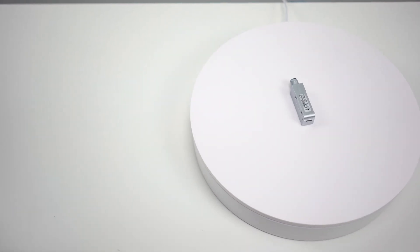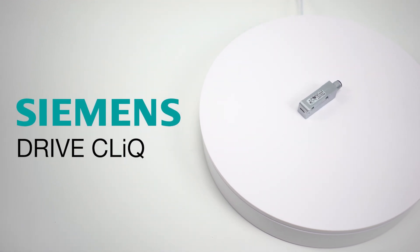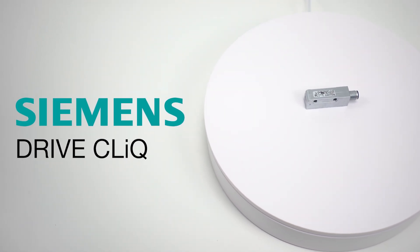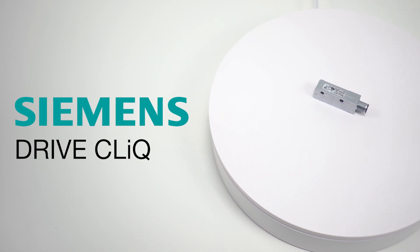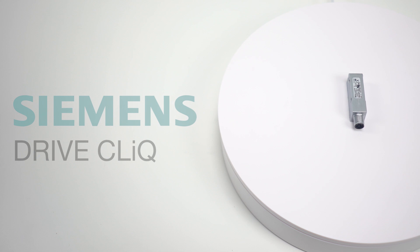These two encoders are unique because they use the proprietary Siemens DriveClick interface. This allows the encoders to integrate into Siemens motion control environments and exchange information. They have been Siemens tested and certified.